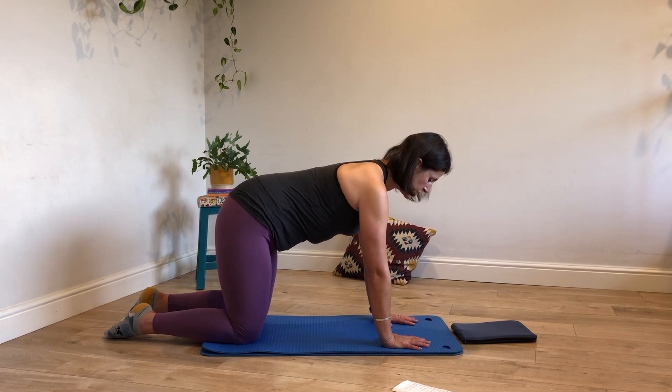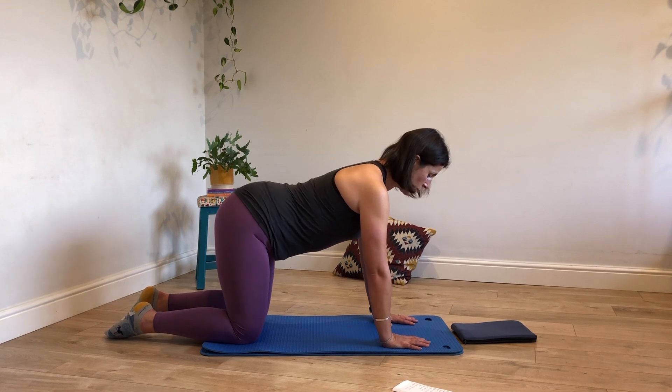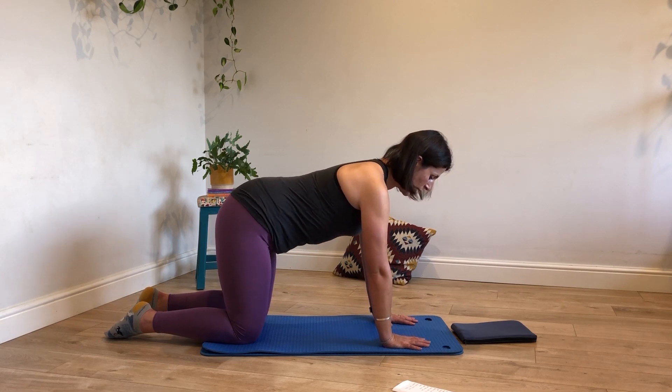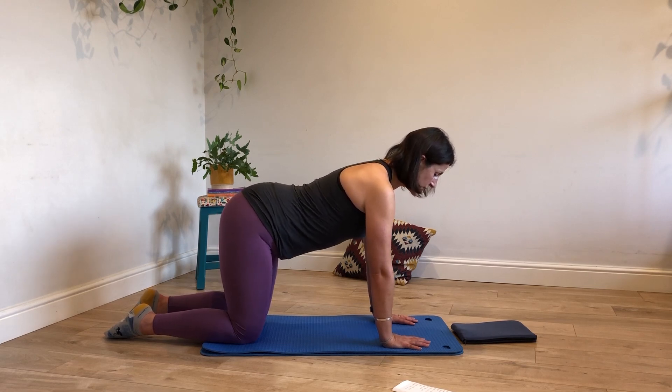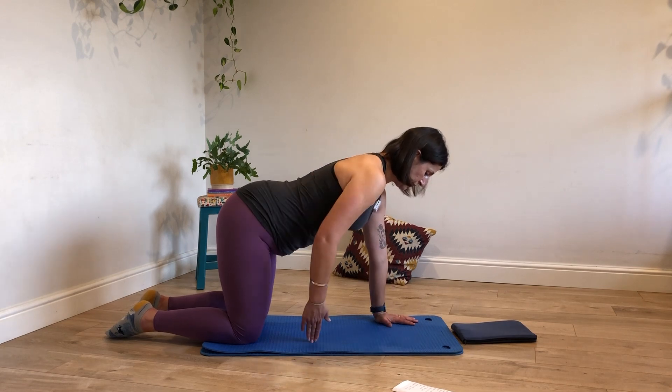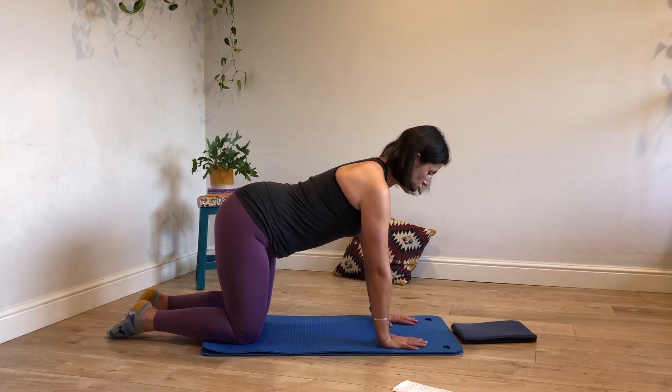Just to bring your attention to that part of your body. Back of the skull is pressed to the ceiling. Collar bones are wide. And you're pushing away from the mat with those hands. Settle the pelvis somewhere in the middle of those two points so that the hip bones are pointing directly down. Your sacrum is flat to the ceiling. Tummy gently drawn to the spine.